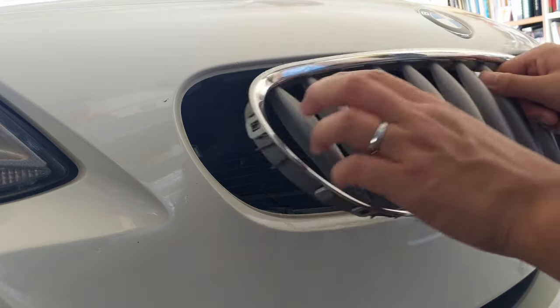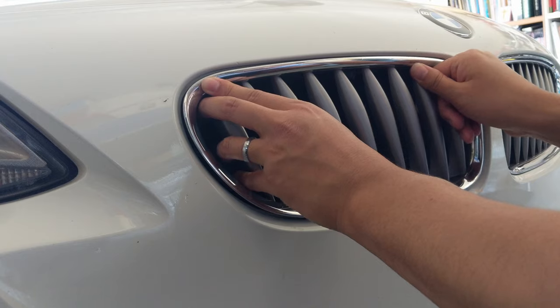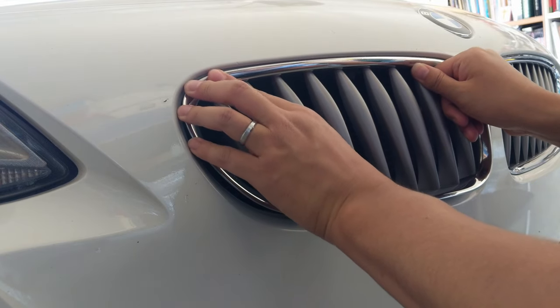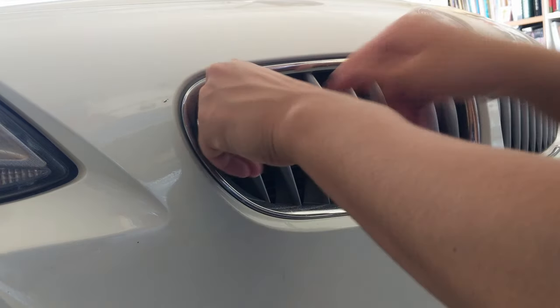Then to put it back in, you will first want to line up the top part as best as you can on the inside groove, then push the bottom in so it snaps into place, and go ahead and check everything is secure and you're all done.